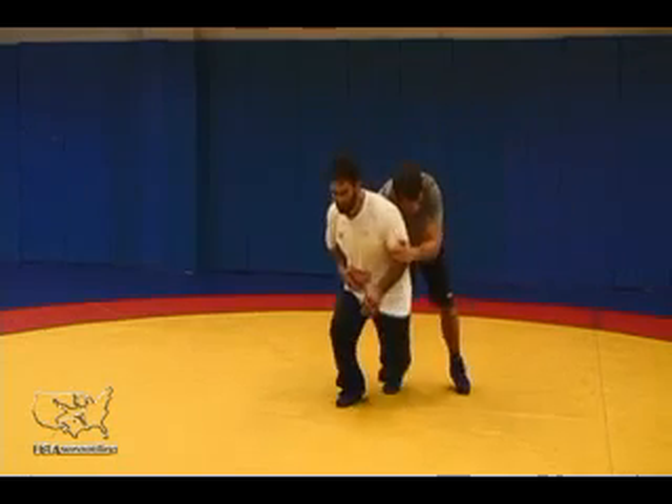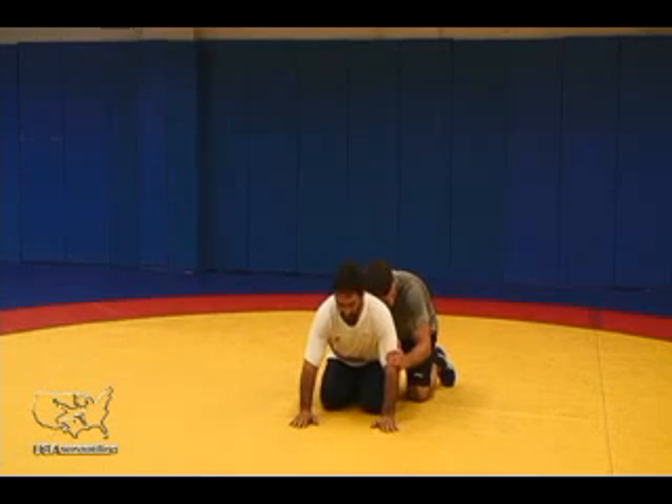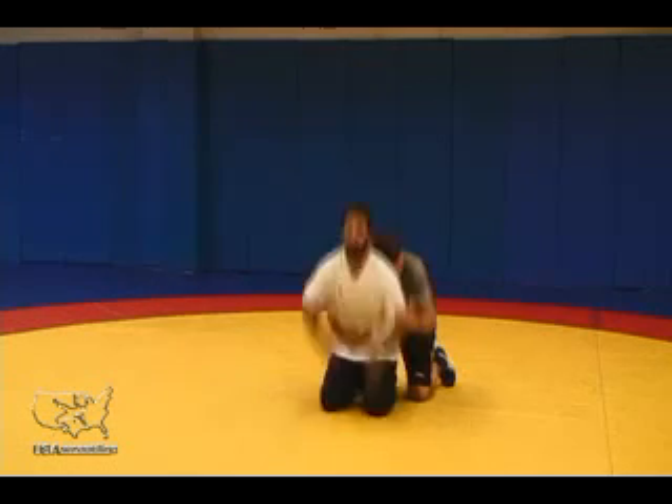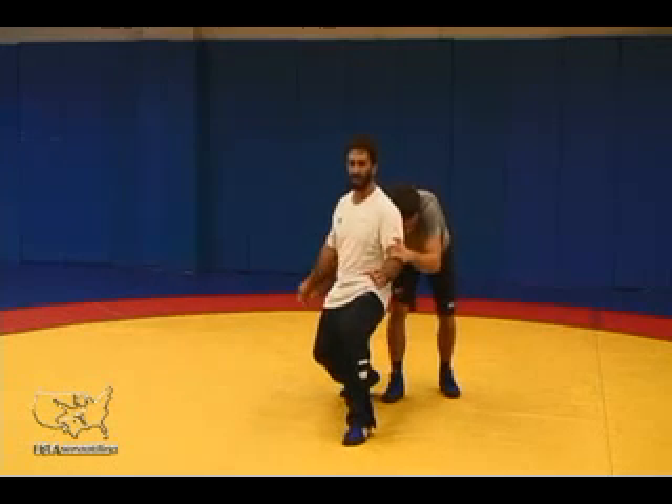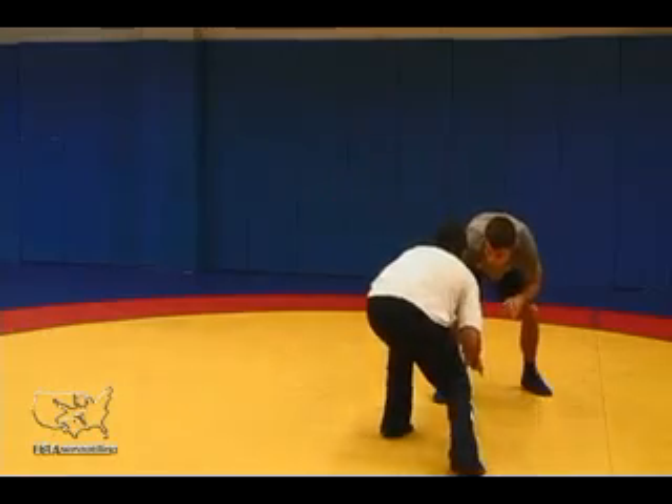You can see I'm in a defendable position, but I'm also ready to attack back into my opponent. So once I've exploded to my feet and gotten there with hand control, I'm just going to clear it off my body and dip it down and away for my escape.